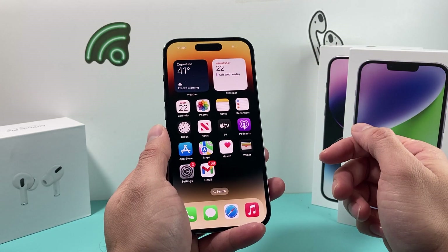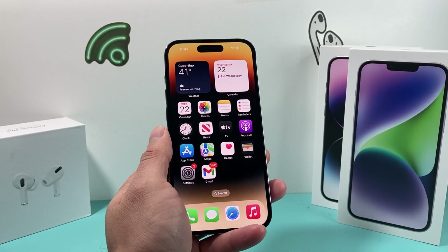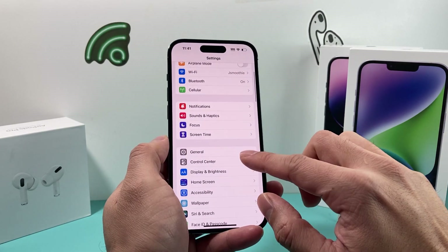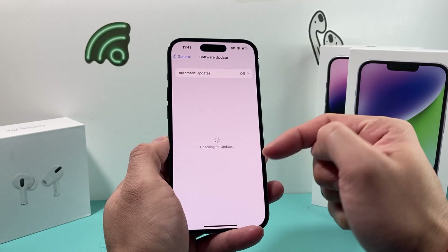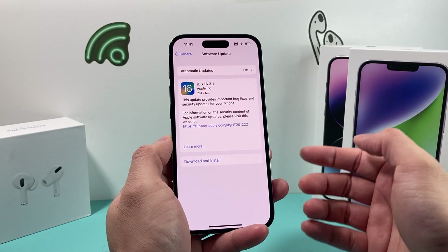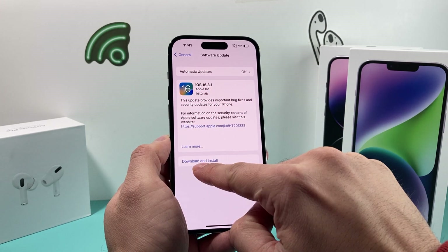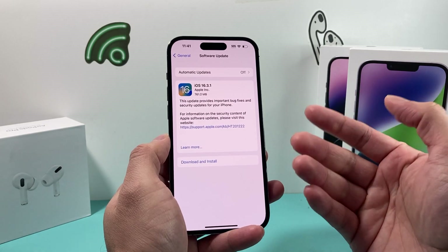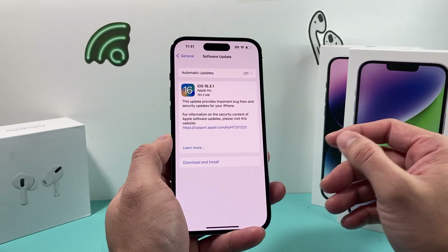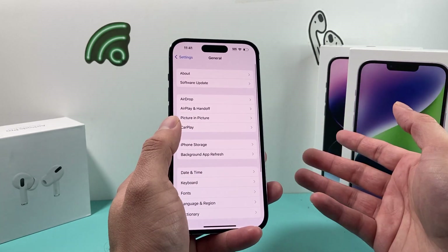Once you've done that, get back into your phone and hopefully you can say Hey Siri and it works, or press the button and Siri is working. If it's still not working, go to Settings, then General, then Software Update, and see if there's an update available. Sometimes a previous software update could have broken Siri, so make sure your software is up to date. If there's an update, download and install it. This generally takes 30 to 45 minutes depending on the update size and your connection speed. Make sure your battery is over 50% before installing.